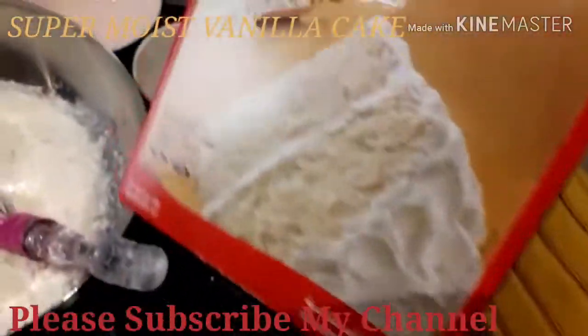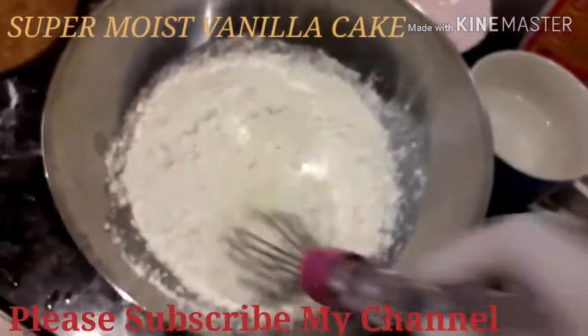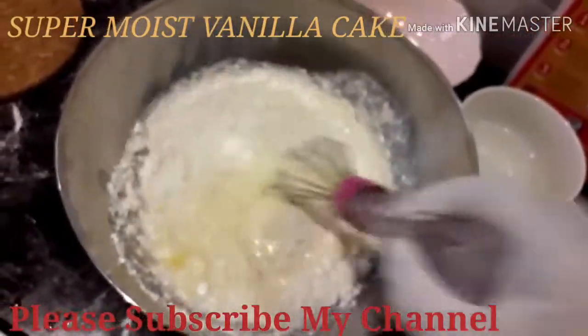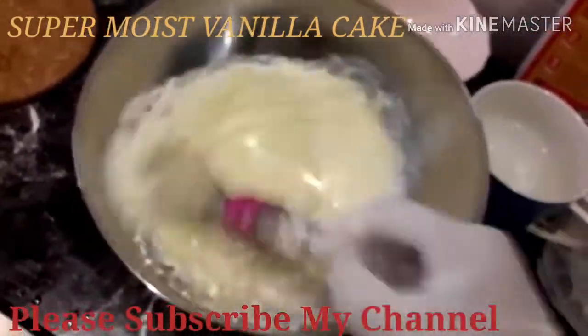Dahil naka-prepare na siya, 2 cakes. (Because it's already prepared for 2 cakes.) For most of it, nilagyan na yung mga iba-ibang — like baking — nandiyan na sa ating powder flour. (The different ingredients like baking are already in the flour powder.) So, i-mixin na natin siya, guys. Like this.